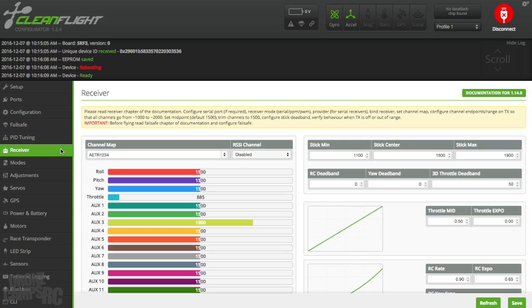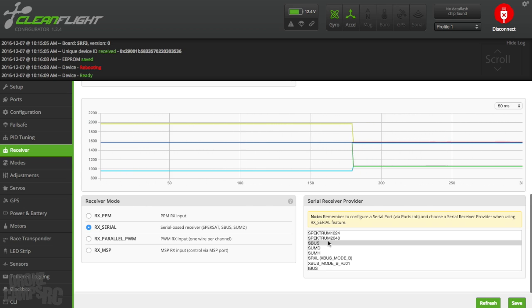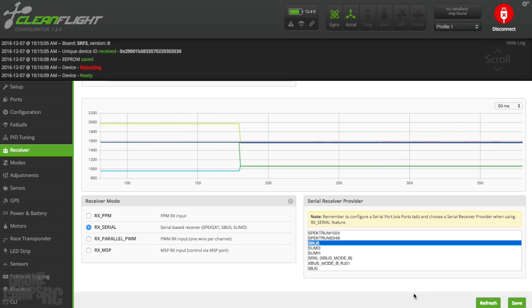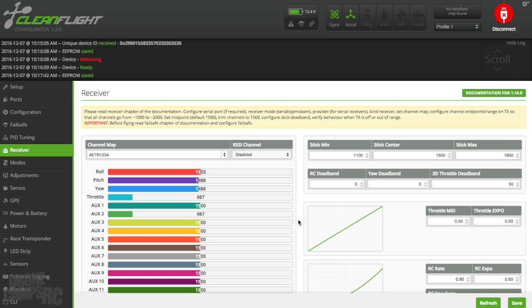I like my quads to be kind of twitchy. Now we'll go down to the receiver — I'll turn on my transmitter and plug in the quad. Make sure you have your props off when you're working like this on the bench. At the bottom, receiver mode RX Serial needs to be checked, and SBUS needs to be checked. If you're using the X4R FrSky receiver, make sure you have it set up as I showed in the ports section and press save. Once you do that you should see stick movement: throttle up and down, roll axis left and right, pitch forward and back, and yaw left and right on the throttle stick side.